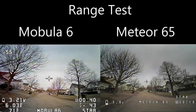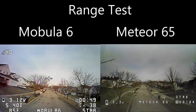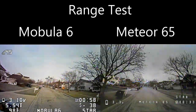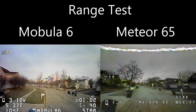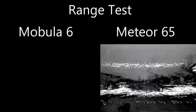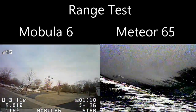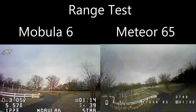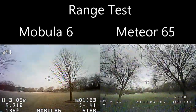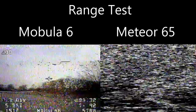Now doing a range test to see how far these quads will go. The one on the left is the Mobula 6 and the one on the right is the Meteor 65. Both quads have a VTX with 25 milliwatts and both have internal SPI receivers. You can see the Meteor 65 is starting to break up a little bit with the VTX where the Mobula 6 is clear. The range — measured as VTX failure, not SPI receiver failure — is 215 meters for the Beta FPV Meteor 65, and 260 meters for the Mobula 6. The Mobula 6 definitely had the better range.